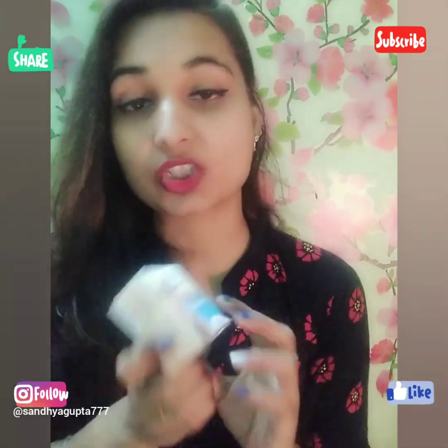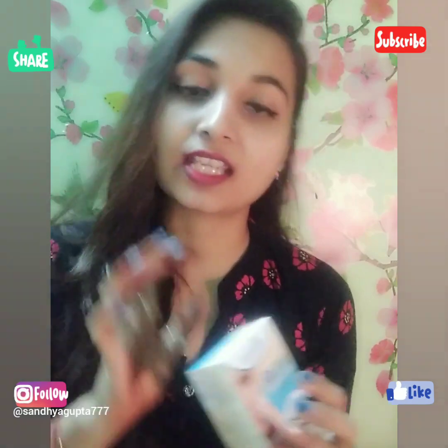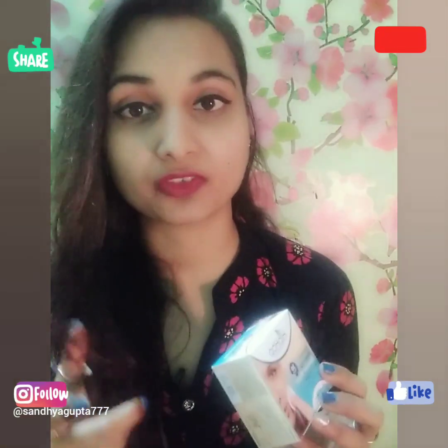The second best thing is that this removes waterproof makeup as well. So if your makeup is waterproof, it can remove it very easily. For example, my eyeliner is waterproof, and I will show you how it works.